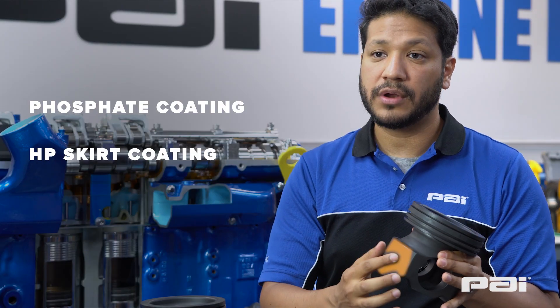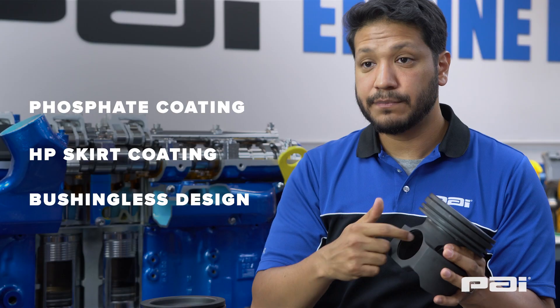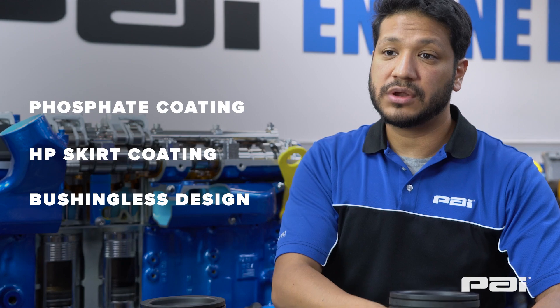Our high performance skirt coating which lowers the friction of the piston, and finally a bushing-less design for increased durability.